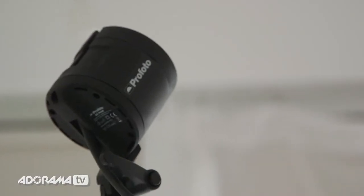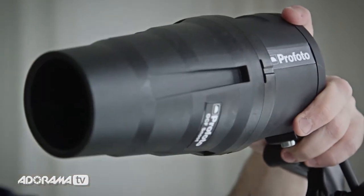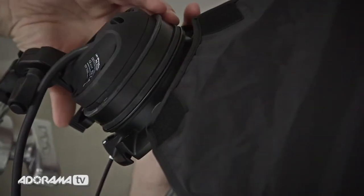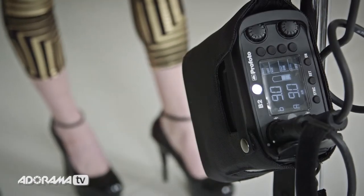This is Daniel from Adorama. I'm here with the new Profoto B2 and I'm really excited to show it to you. Like the B1, the B2 is a TTL flash, and like the B1, it can use all of Profoto's accessories — Profoto kept the front the same diameter, so you can use all your existing accessories if you're already a Profoto user. What's different from the B1 is this is a pack-and-head system: you've got a tiny little head and a power pack that an assistant can wear over their shoulder or hang on a light stand. It's 250 watt seconds, which is plenty for most usage.